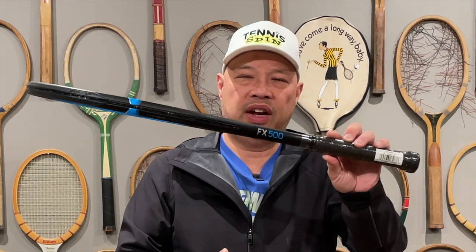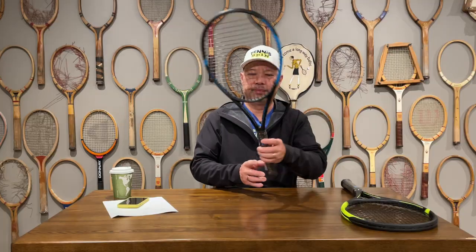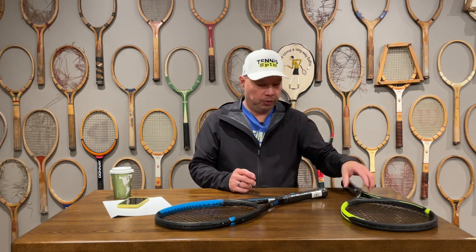A couple that are actually on the market right now is the Dunlop FX 500 — the old one. The new FX 500 just got launched, and the old one on some sites is $99.99, unstrung. I've even seen it with an additional 25% off, so you can actually get this racket — which is 10.6 ounces before string — for essentially $75. I think that is a smoking deal if they're still out there.